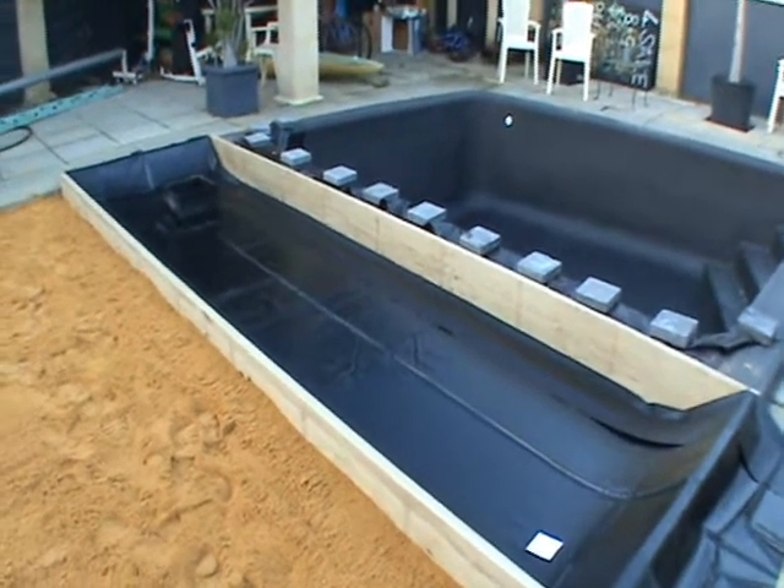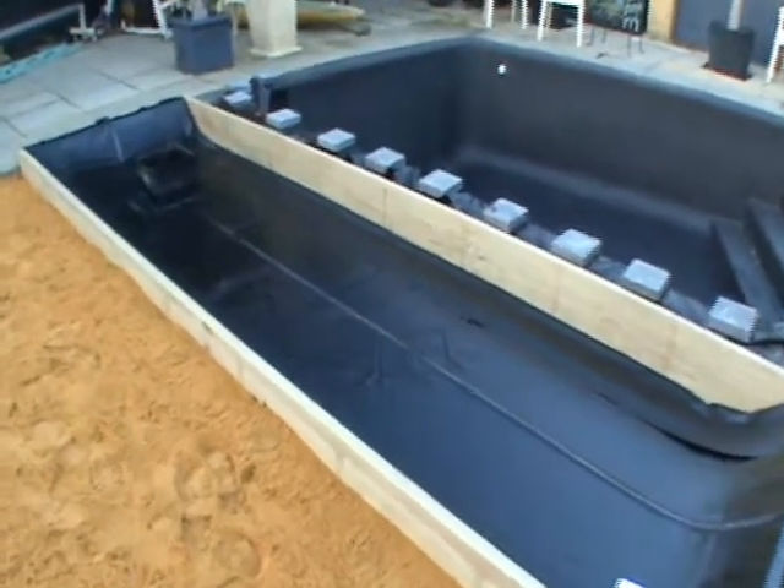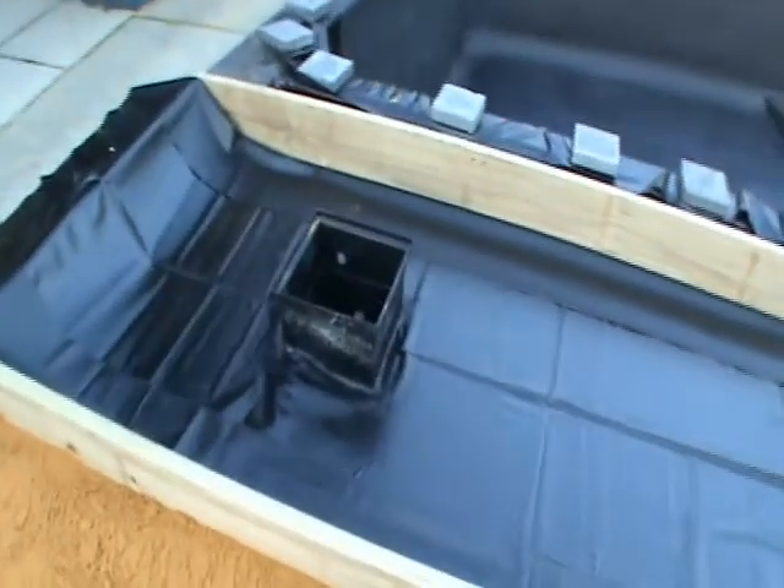Here we are. We've got the wood frame in, the water bed frame in, the liner laid — it's all looking good. It's the end of the day. If I'm huffing and puffing, it's because I've just been levelling the sand.